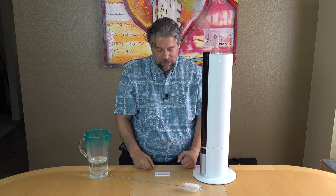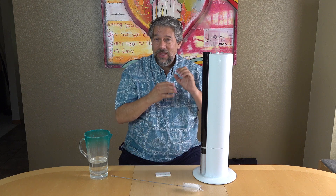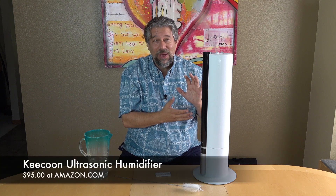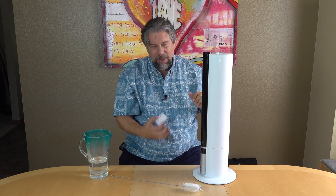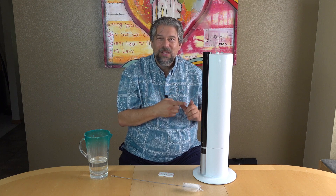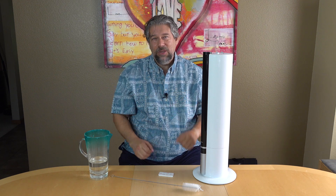The only thing left to talk about is the price. This is the Kikun Ultrasonic Humidifier and it's $95 at amazon.com. That's a little spendy for a humidifier, but this design — where you load it from the top and you have the remote control — is a huge win for anyone who's struggled with one of those really cheap humidifiers from the local drugstore. This is a completely different experience and vastly more user-friendly. So if you're somewhere where you need extra humidity, maybe even the baby's room, this is a really good one to check out.